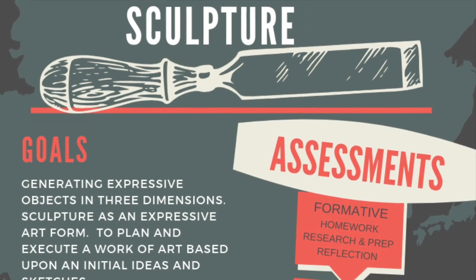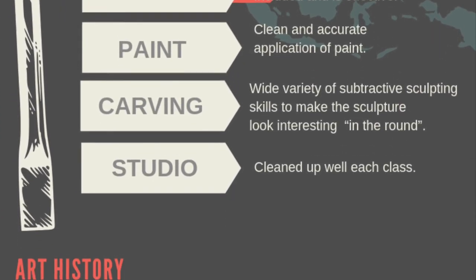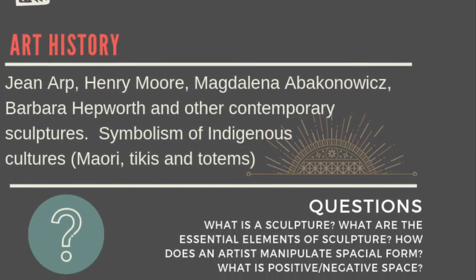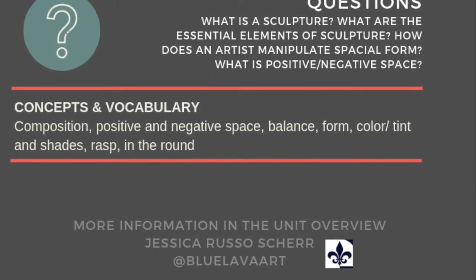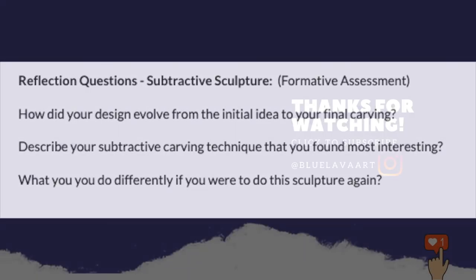As always, students should refer back to the art site and our infographic for all of the important details throughout. Once the sculpture is completed, we'll work on a reflection — these are the questions that are on our art site. Now you're ready to begin!